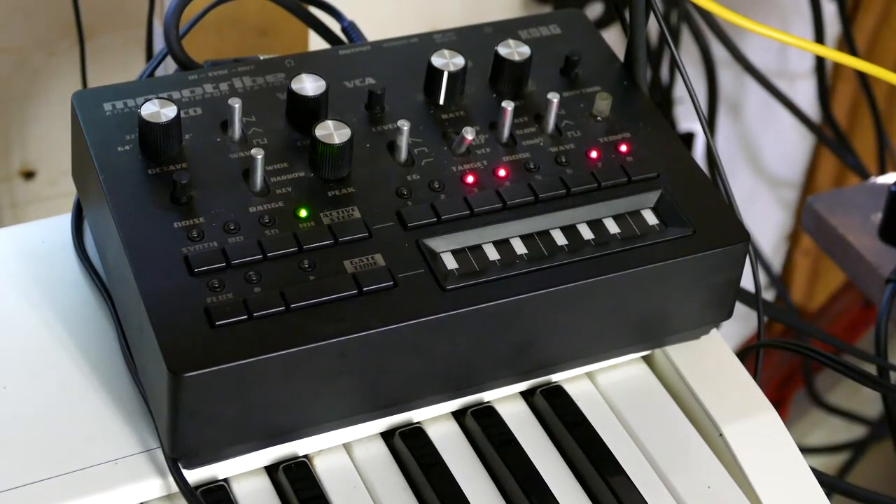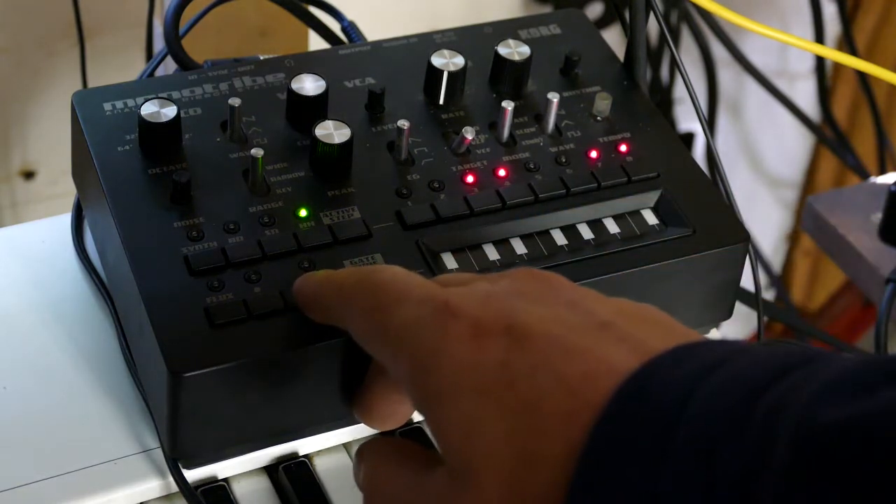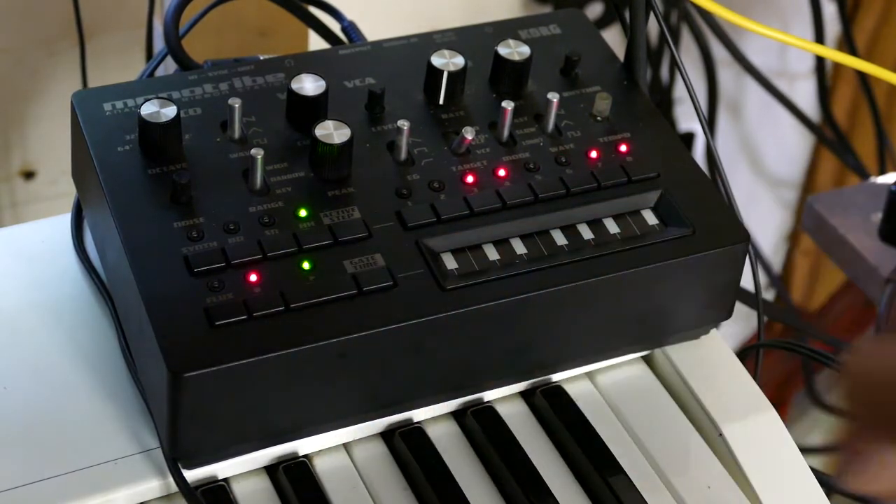This morning I'm going to try to get the Monotype to sound a little different by having it under control of the MS-20. We start with the regular drums and then bring everything in.